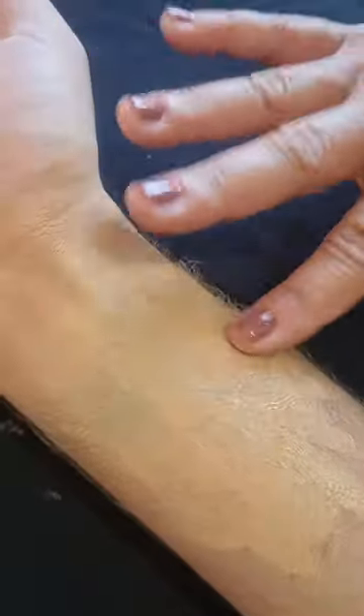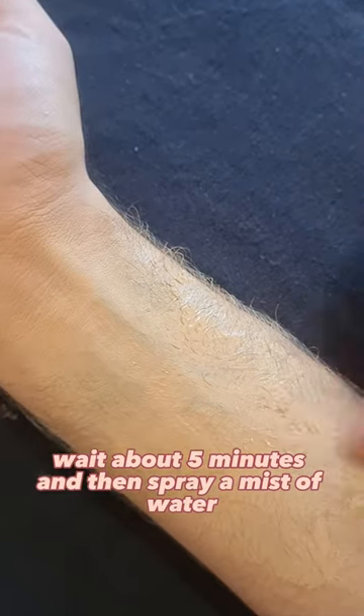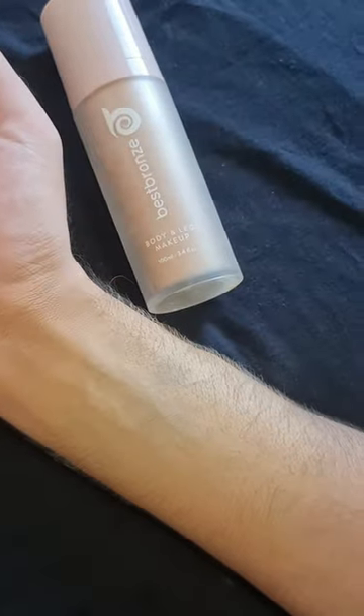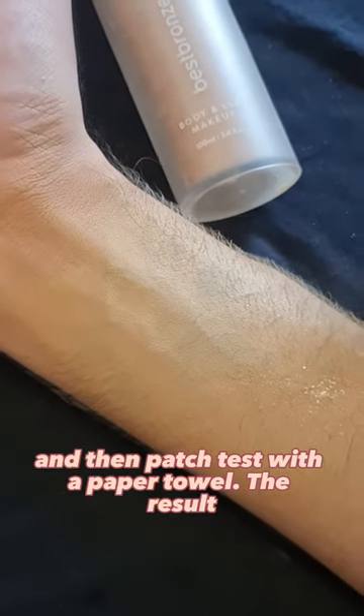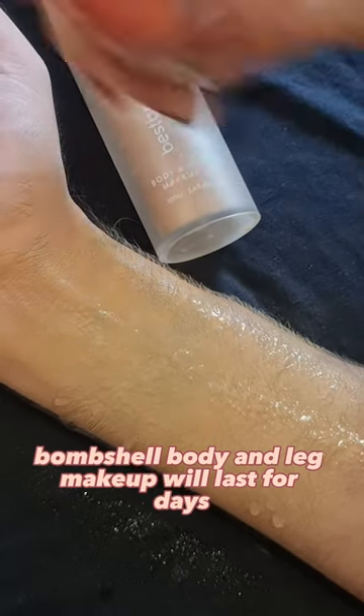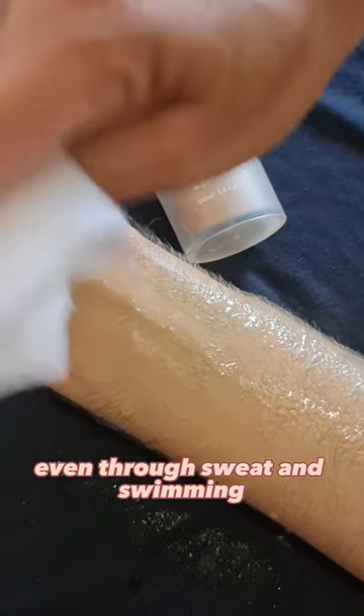And here's my secret. After applying, wait about 5 minutes and then spray a mist of water to seal the product to your body. Wait for it to dry, and then patch test with a paper towel. The result — Bombshell body and leg makeup will last for days, even through sweat and swimming.